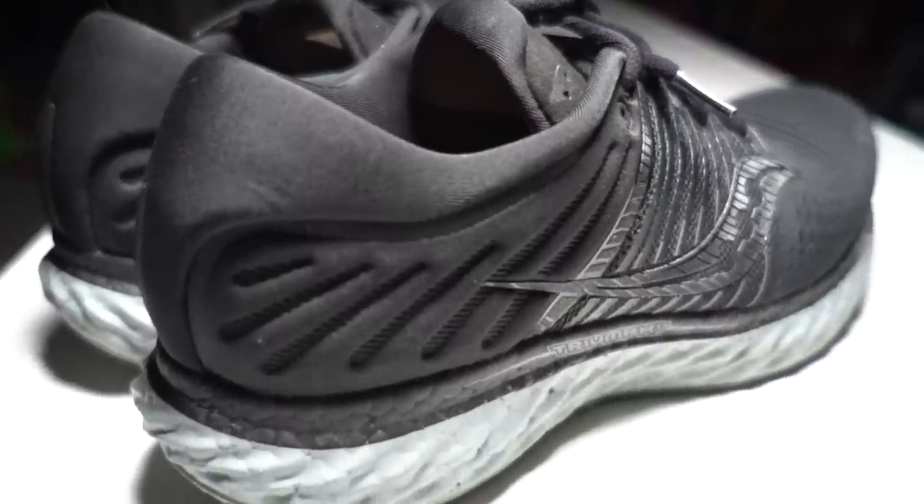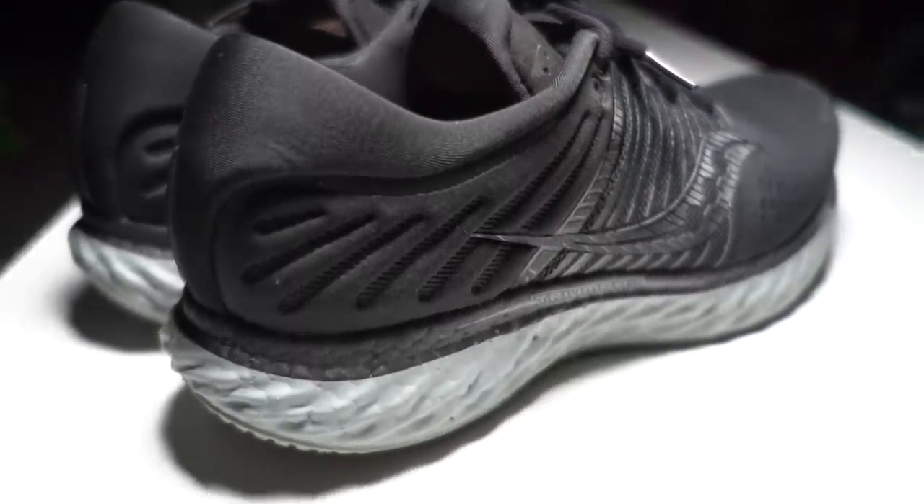I also love the way this one looks. So those are my first thoughts on the Triumph 17 — let me know if you have any questions about the shoe down in the comments below, I'd love to talk more about it down there.